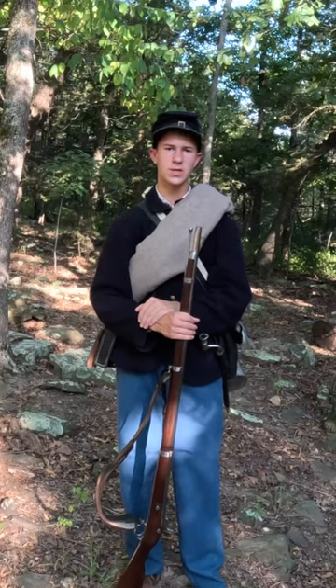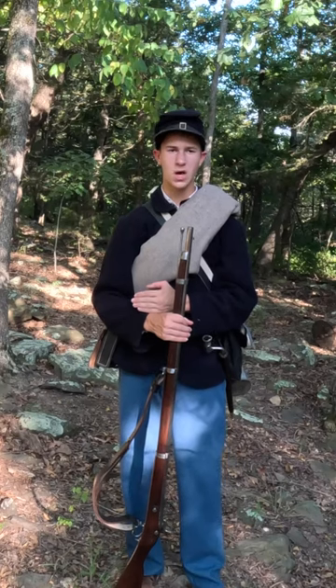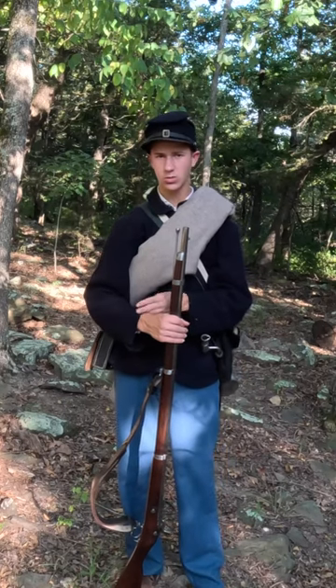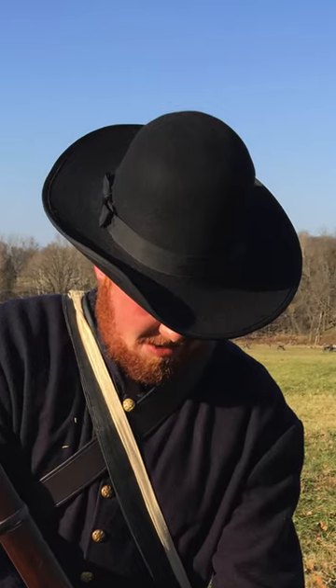The Union Civil War soldier of 1863 typically wore leather brogans, sky blue wool pants, a navy blue wool sack coat, and either a navy blue forage cap or a black slouch hat.